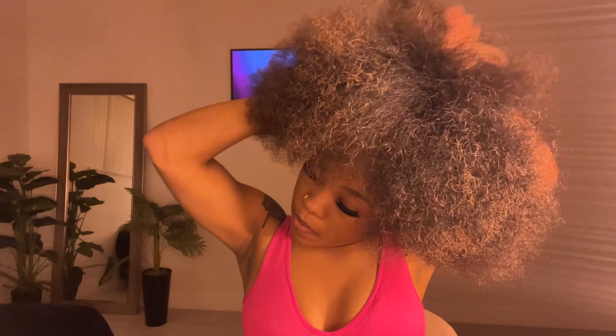Until I got to high school and moved, I went to an all-white school in Boston — that's where the bullying about my natural hair started. Then I moved to Miami and it was very different. I was not in an all-white school like in Boston. There were a lot of people my color and a lot of Haitian people, so I didn't experience that there.